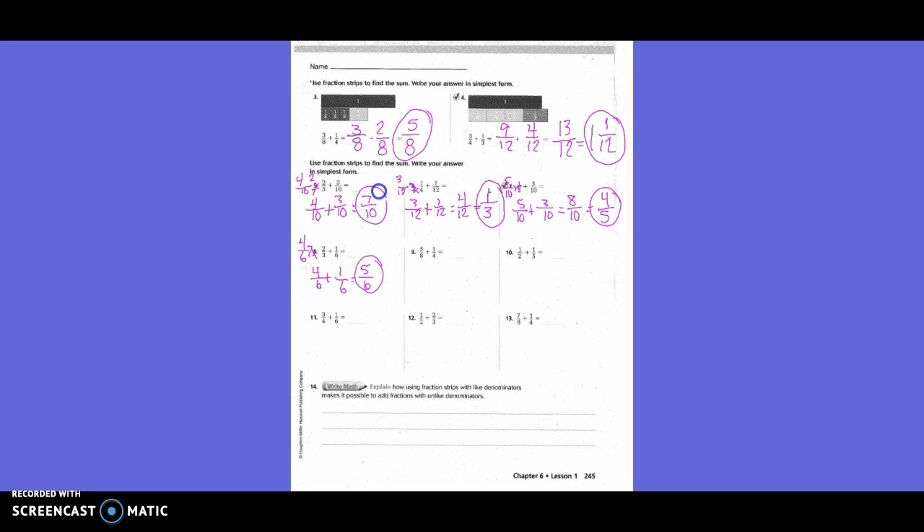Five-eighths plus one-fourth: only one denominator needs to change. The new denominator is eight, so five-eighths stays. To get from four to eight we multiply by two, so one times two is two — giving two-eighths. Five-eighths plus two-eighths equals seven-eighths.